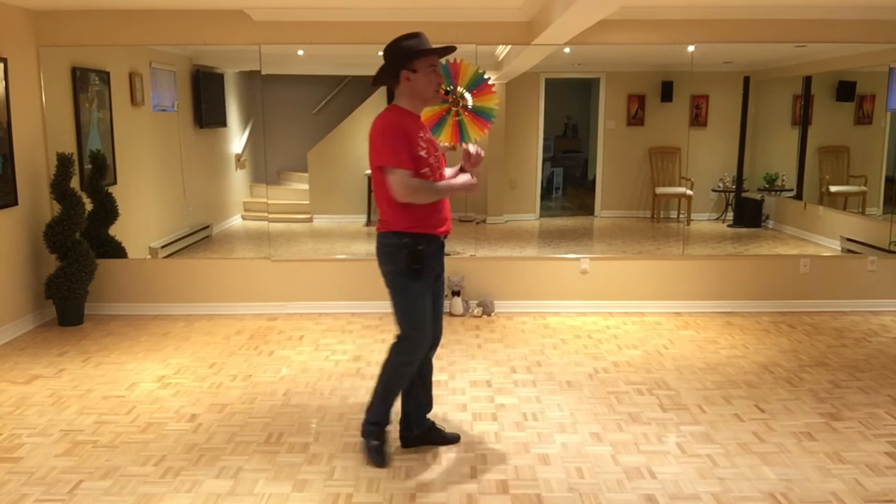Hey guys, this dance is called Big Hug. It's choreographed by Kate Sala, Jose Miguel Belloc, and Gregory Danvoy. It's a 32-count, four-wall, absolute beginner level dance — so there's no tags, but there's one restart on wall 9 after the first 16 counts.